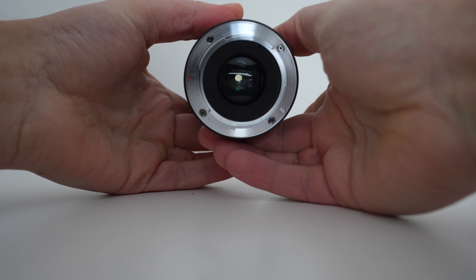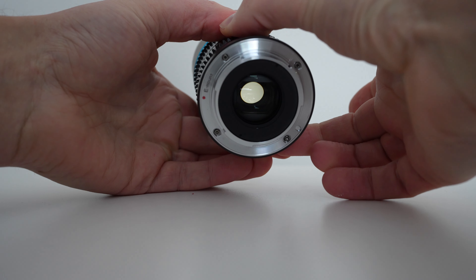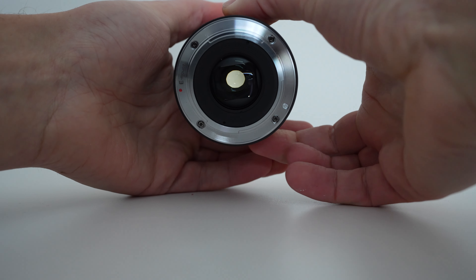It is a T2.9, which corresponds roughly to an F2.8 aperture size measured by light transmission. Obviously it's not incredibly bright, but bright enough for many shots, and that's another reason why the size and weight is relatively small. The aperture iris has 10 blades and it does give you that cinematic oval shape to the bokeh and specular highlights.